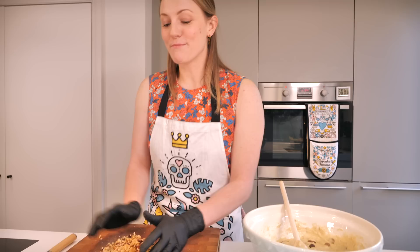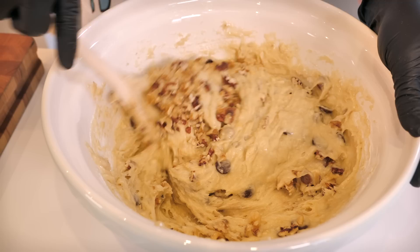Next up I'm going to add some nuts. I've got 60 grams of walnuts and 20 grams of pecans, but if you only want to go with one, go with the walnuts because walnuts have a really lovely buttery kind of taste and texture. I'm just going to chop these up a little bit, and again put most into our banana bread mixture while saving a few back, just like we did with the chocolate. Give it a nice little stir.